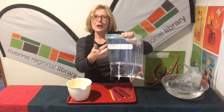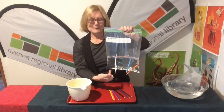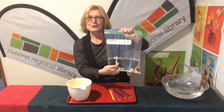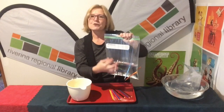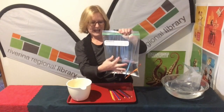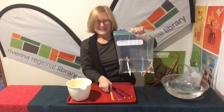Still not leaking! I wonder how many pencils I can put through. Now, what is happening is the bag is made of polymer, and polymers are long chains of molecules. Those molecule chains are sealing up around those pencils.